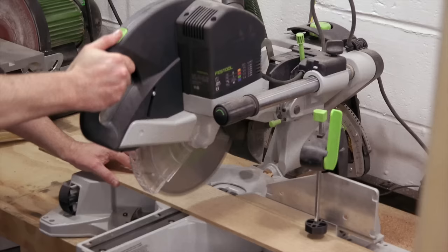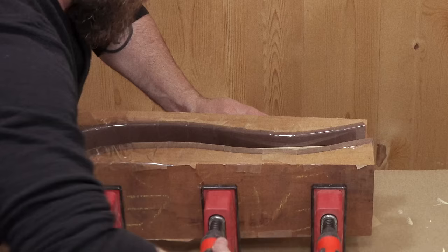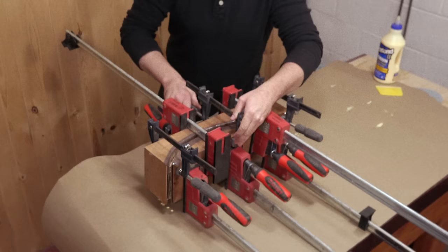I'll then cut my pieces down to size, add glue, and start clamping. I'll start with the center clamp, and as I tighten the outer clamps I'll have to go back and re-tighten the center clamp. The key is lots of clamps and as tight as you can get them. Let it dry for at least one hour.